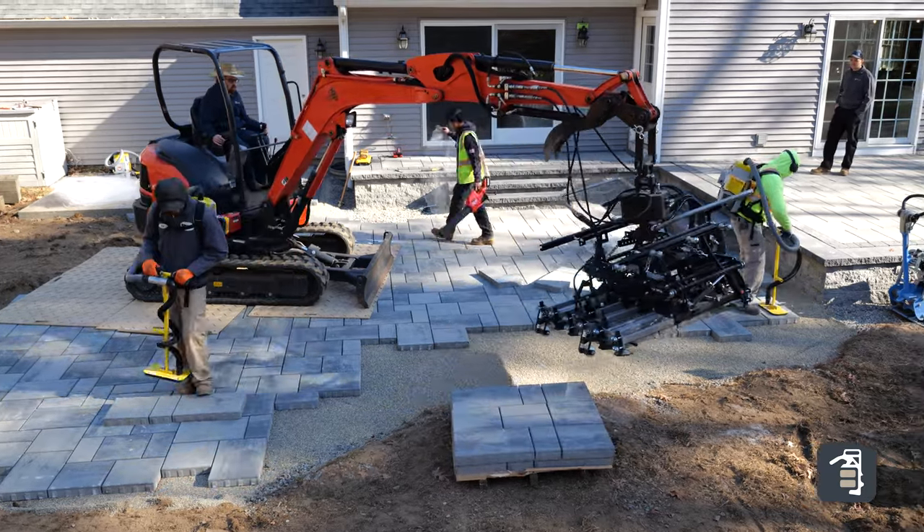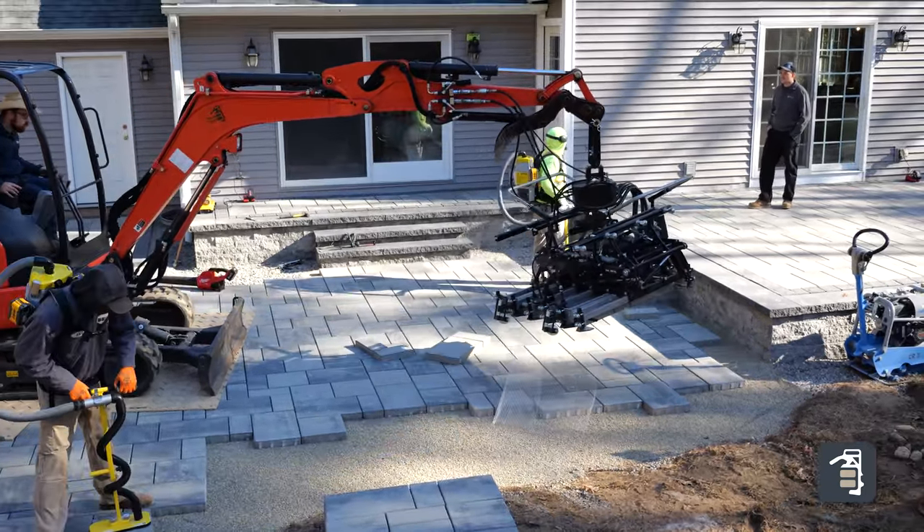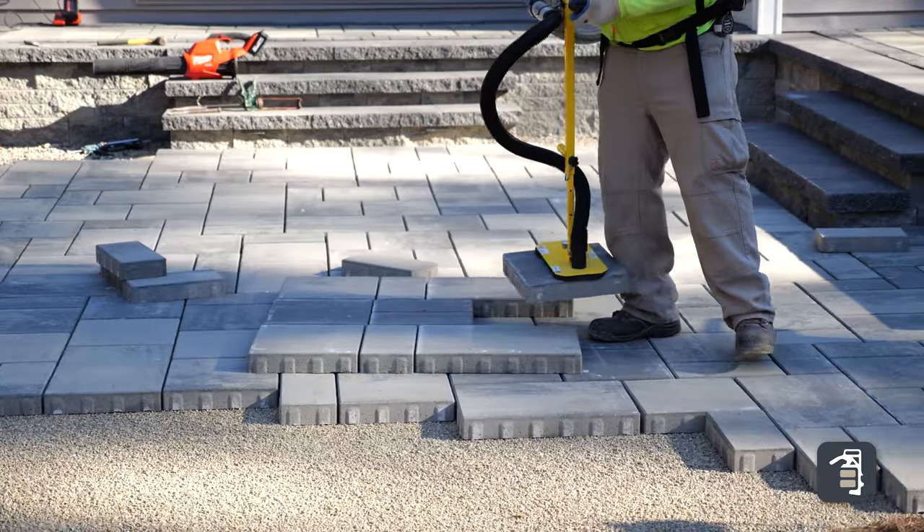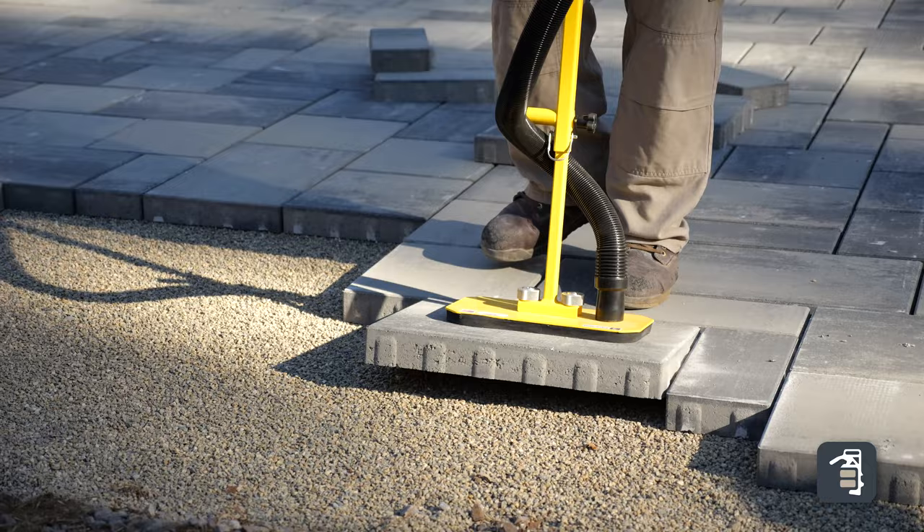Thank you for watching this week's tip of the week. This week I am going to be talking about our multi-six head. This is an incredible piece of equipment that alleviates pain — we call it the pallet to pavement pain.